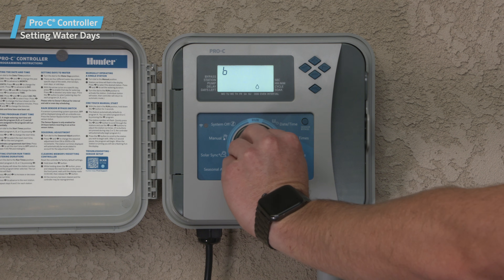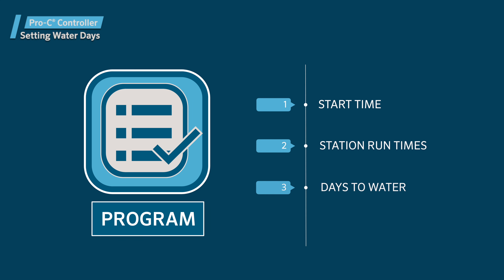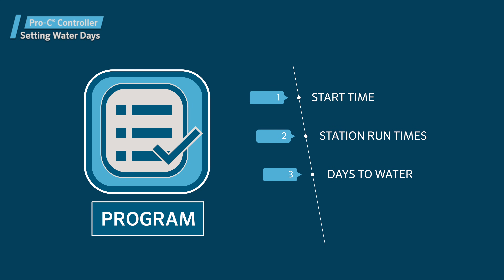After programming is complete, turn the dial to the run position to enable automatic execution of all selected programs and start times. As you are able to see, setting up a program requires at least one start time, run times on the stations you want to assign the program, and days to water.